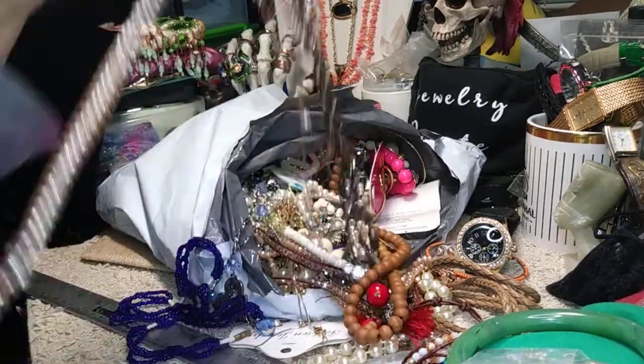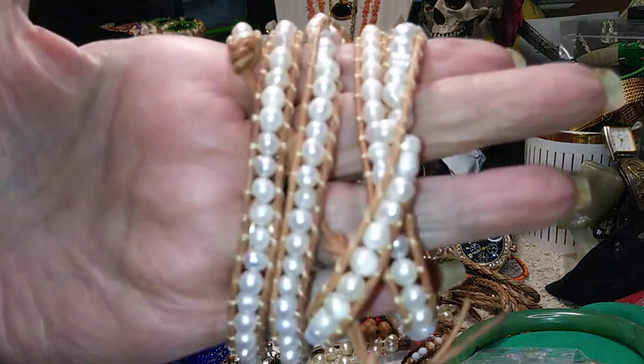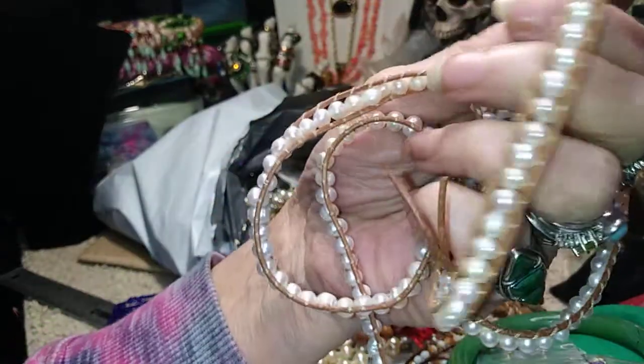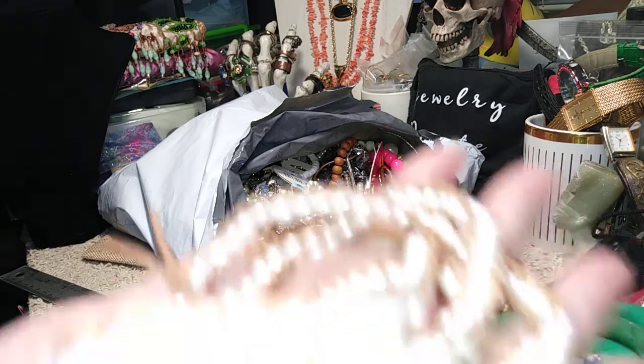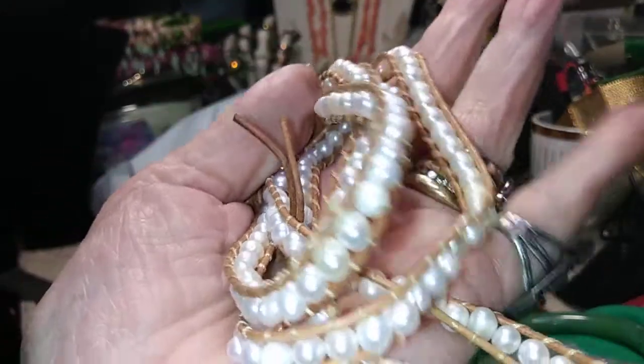We have one of these wrap bracelets here. It's got a name on it, and it's done with pearls. This is Victoria's Secret. This is a large, large wrap bracelet. This will go around your wrist many times. And it's leather — it's in perfect condition. Really done well. I'll give you a close-up in my hand. It's very pretty. There's the button with the Victoria's Secret on it.